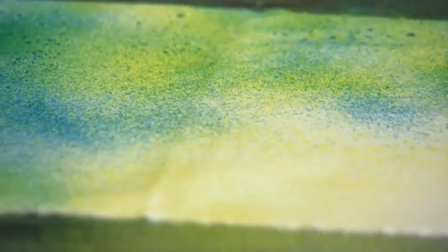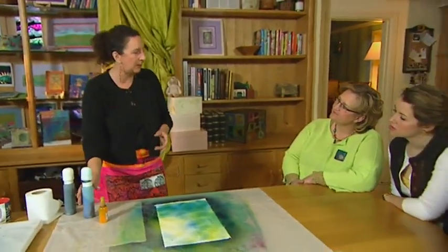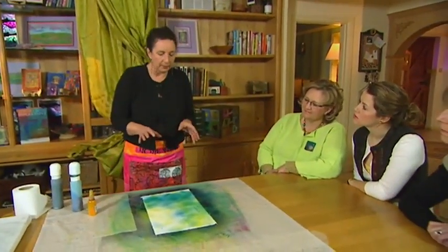Okay, now what I'm doing, I'm kind of designing a little bit here. My artwork is usually inspired — this particular technique is inspired by gardens and mysterious gardens and things like that.